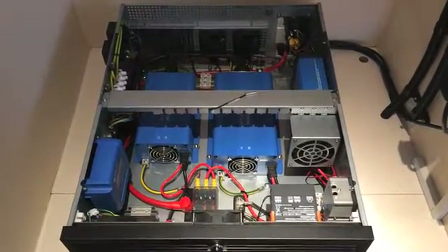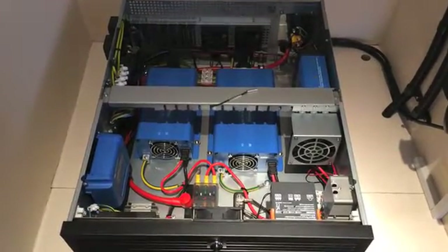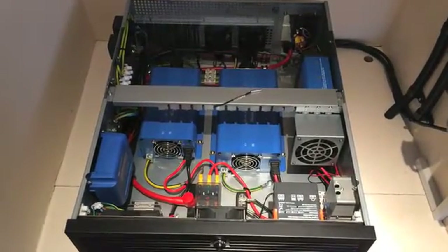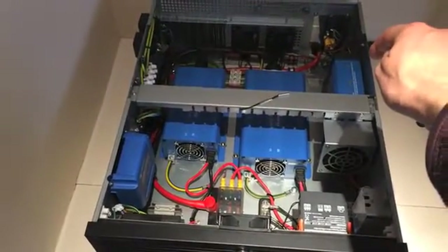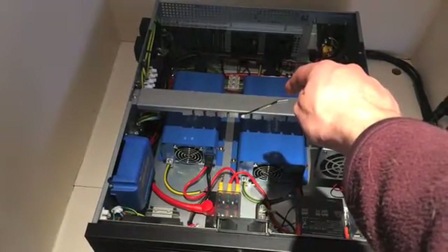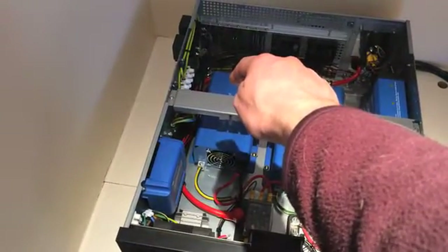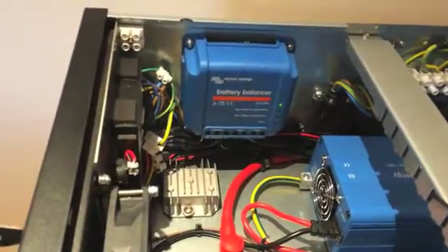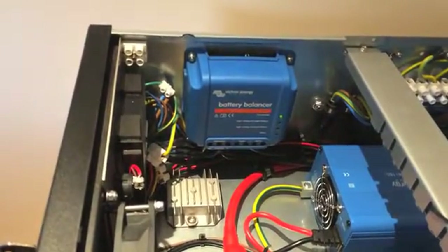I've removed the lid from the case so we can see inside and see all of the components used for the build. Everything used is Victron Energy, apart from minor components like connectors and the fuse box. Starting on the right-hand side, we have an 8-amp 24-volt charger. In the middle there's the 300-watt continuous pure-sine inverter, and on the left that's the 175-watt continuous pure-sine inverter. And down on the side here, that's the Victron battery balancer, which keeps the two 12-volt batteries balanced while charging.